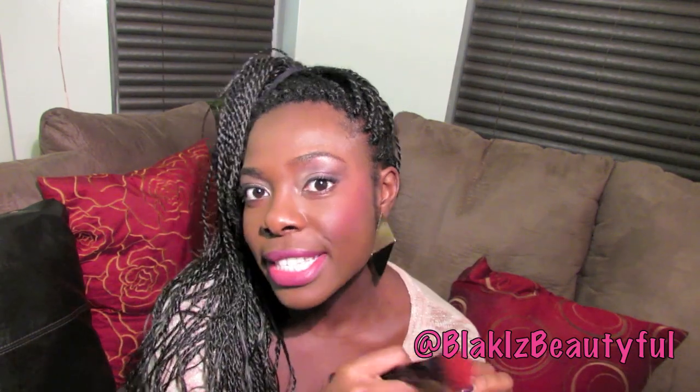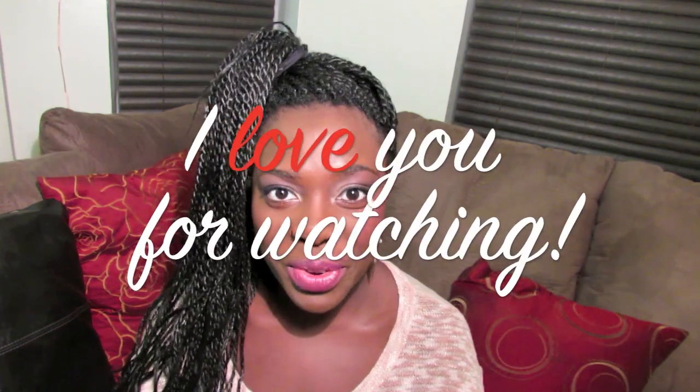For a couple bucks, go to your local drugstore and you can get the Black Radiance Raspberry Blush. There's so much product in this pan and the color payoff is wonderful. You can go as heavy or as light as you want. If you have any questions please leave them below, and as always, I love you for watching.